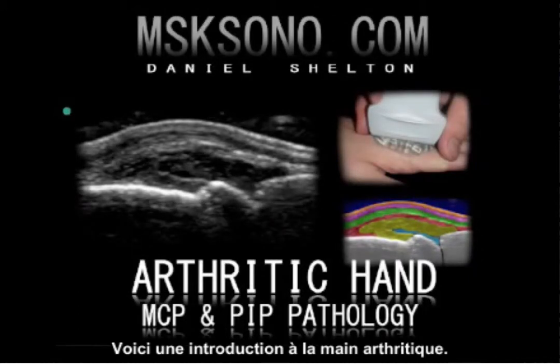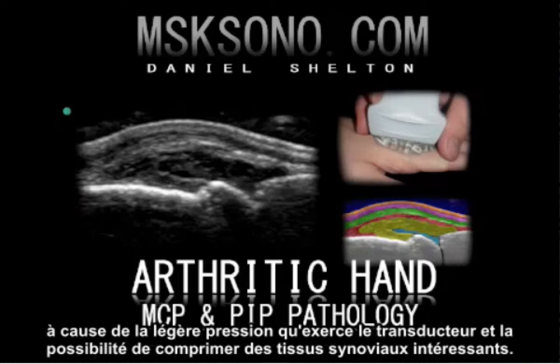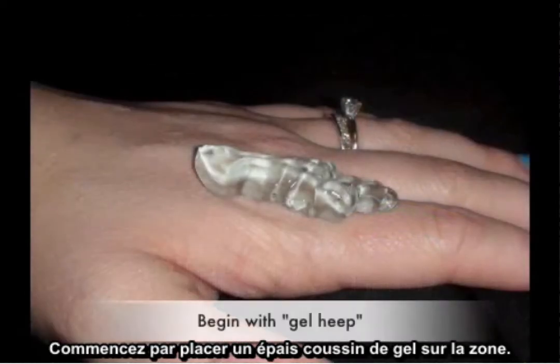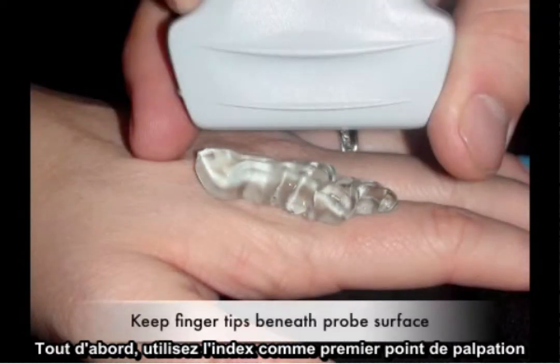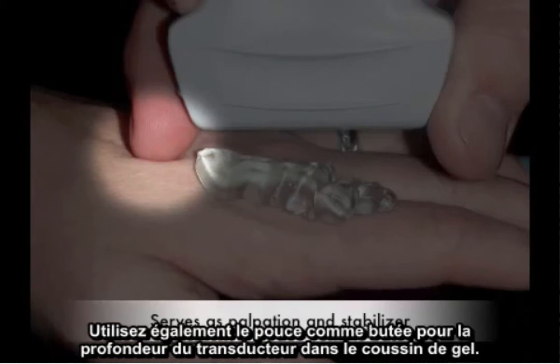The following is an introduction to the arthritic hand. Scanning technique is of particular importance while scanning the metacarpophalangeal joints or the proximal interphalangeal joints, due to the slight transducer pressure and its capability of compressing useful synovial tissues. Begin with copious gel heaping over the area of interest. First, utilize the index finger as a primary palpation point as well as a stabilizer for the ultrasound transducer.